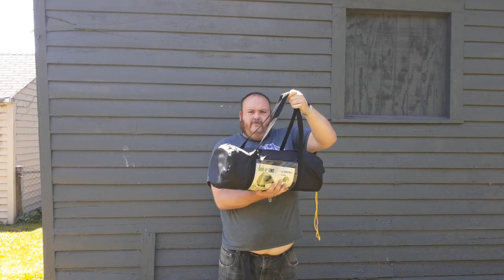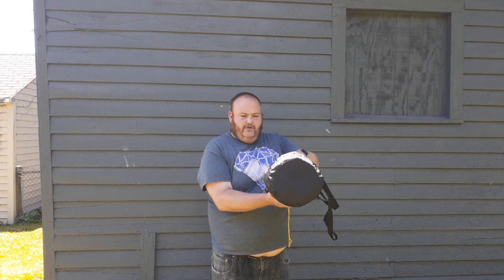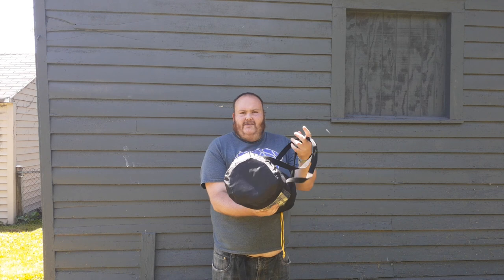Well everybody, this is a gear review of my new tent I just ordered a month ago. It's a Sheer 12 Survivor 4-man tent. I used to have the two-man tent on this, but they didn't have it, so I had to get the 4-man tent.